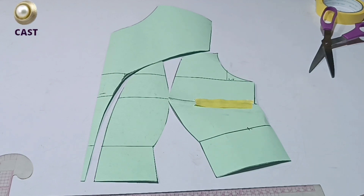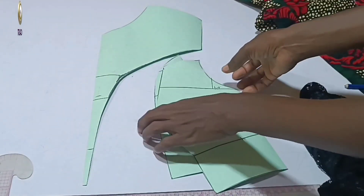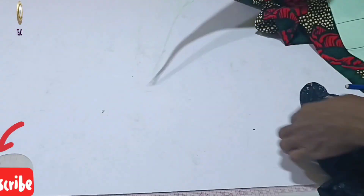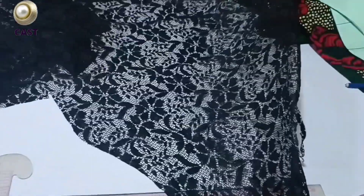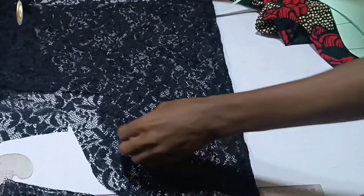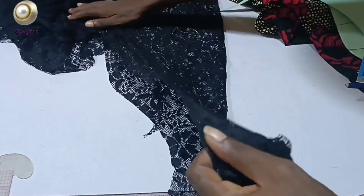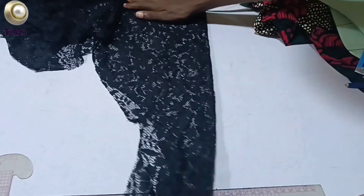This is what your pattern should look like after cutting — you have this as your complete front pattern. Now the next thing we're going to do is transfer it to the fabric. These are the materials I'll be using. The first part is the yoke, which will be cut unfolded. I'm folding my net fabric into two so that I can get the yoke cut unfolded.